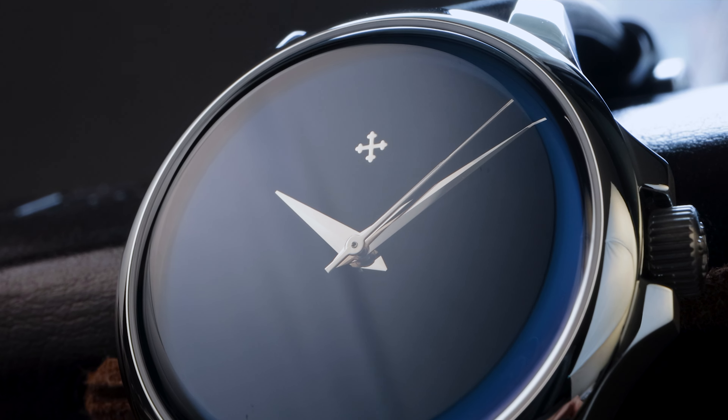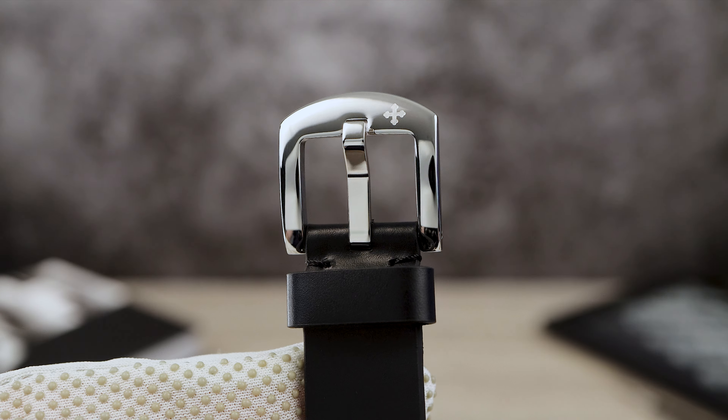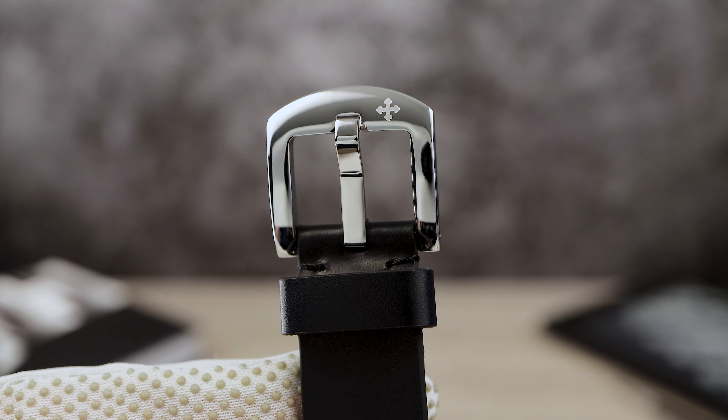Both watches come equipped with the same midnight royal black Italian leather strap. It measures 3 millimeters in thickness near the lugs and gradually tapers down, providing a sleek profile. The strap is a bit stiff for my tastes, but I'm pretty sure it will break in nicely. It has two keepers — one stationary, one movable — and a fantastic high-polish buckle.